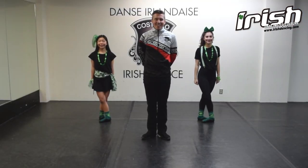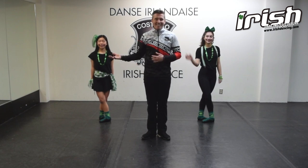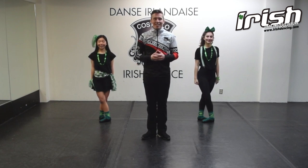Hi everyone, my name is Casey Costello and I'm a TCRG with Costello Irish Dance. Here we have Isabella and Sasha, and we're teaming up with Irish Dancing Magazine to teach you a two-hand so that you can impress your friends on St. Patrick's Day as they watch you jig.